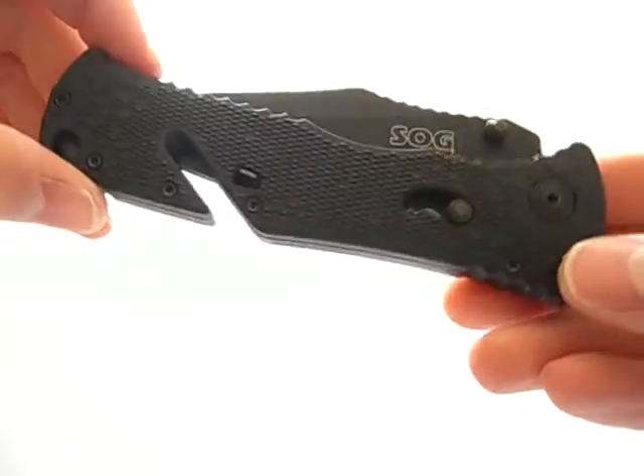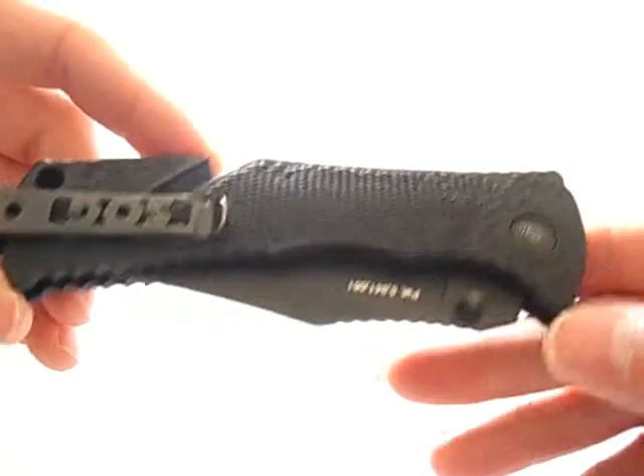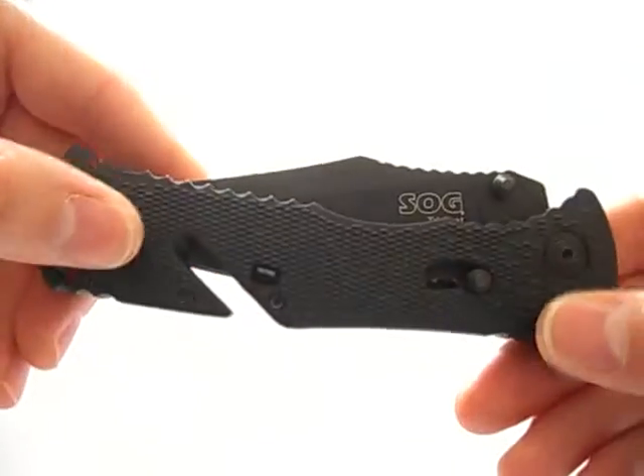But this is a pretty nice knife. The Elite is better, but this one's not bad.